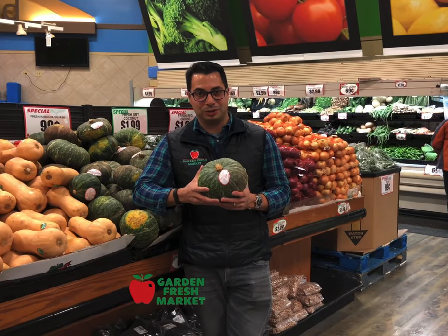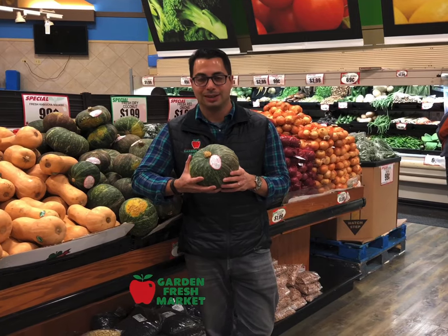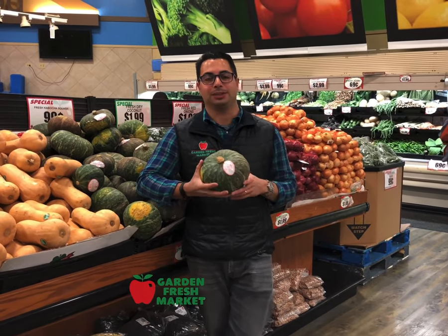Today I want to talk about kabocha squash. It's actually my favorite of the vegetable gourds. It's very common in Asian cuisine, particularly Japanese and Korean.